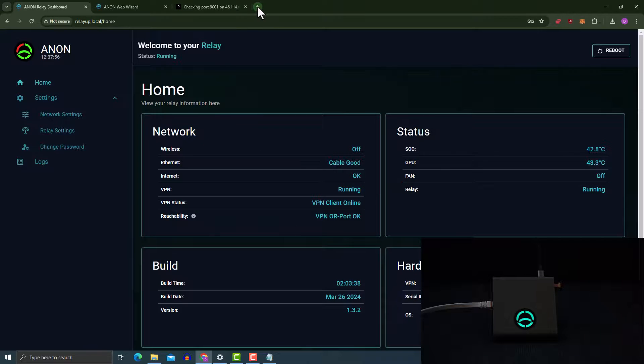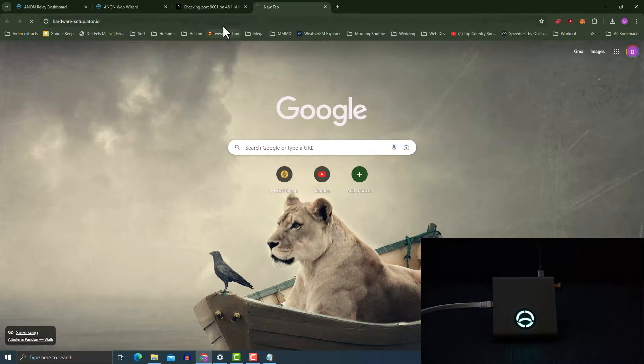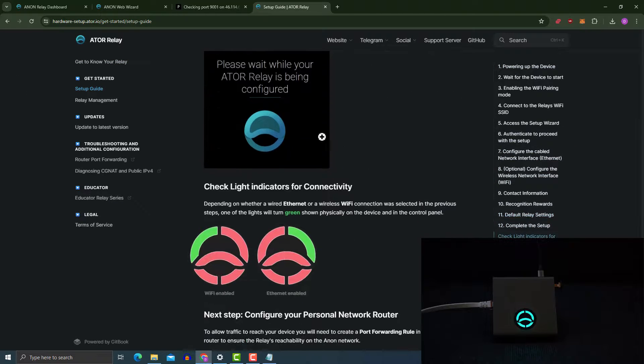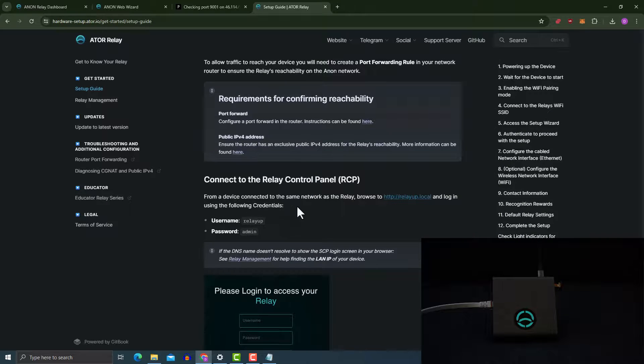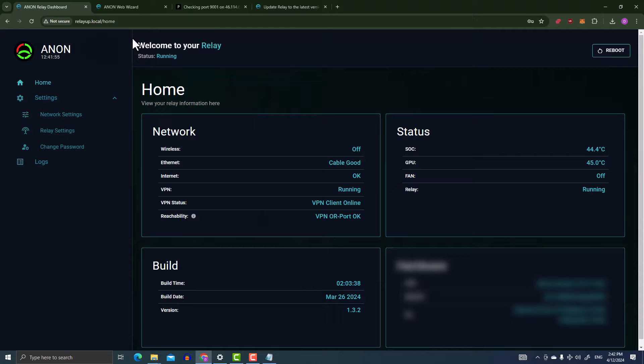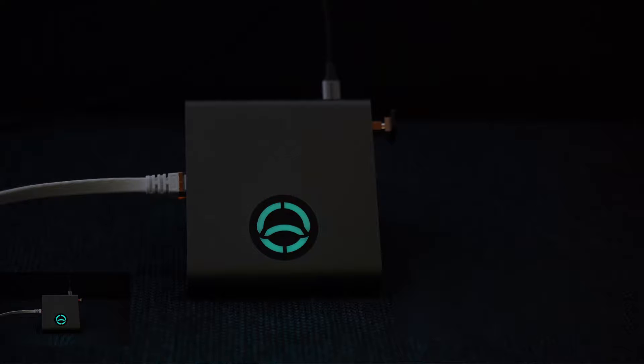I'm going back to the hardware setup page just for reference. We've logged into the control panel with the password, and on the home page under network sessions we check for reachability status indicated by VPN or port status — this takes a few minutes. On my dashboard, the VPN port shows as 'OK', which means the port forwarding is working. If you've successfully configured your relay and everything is running, you'll see a rewarding pulsating blue or cyan light, just like in this video.